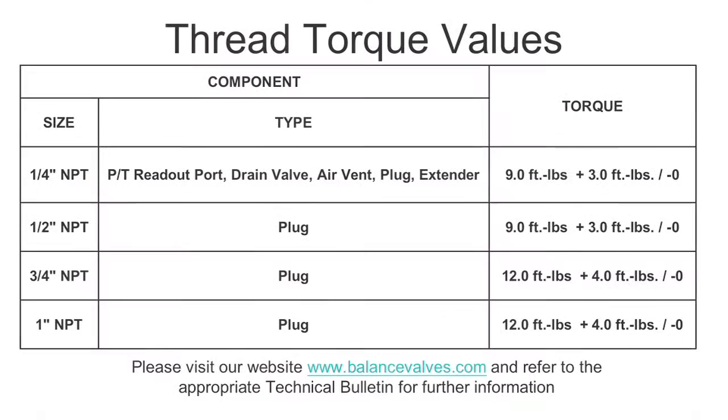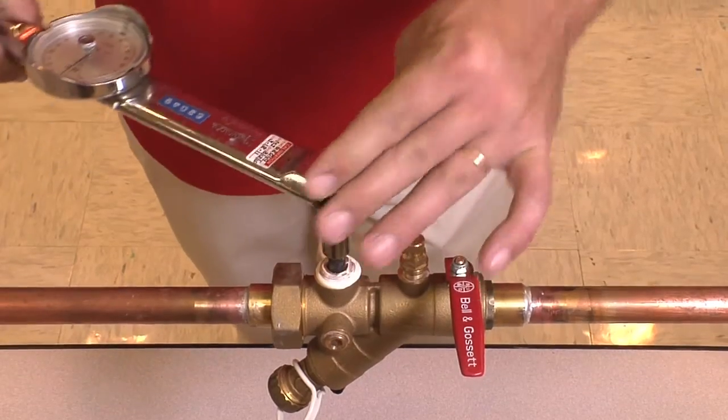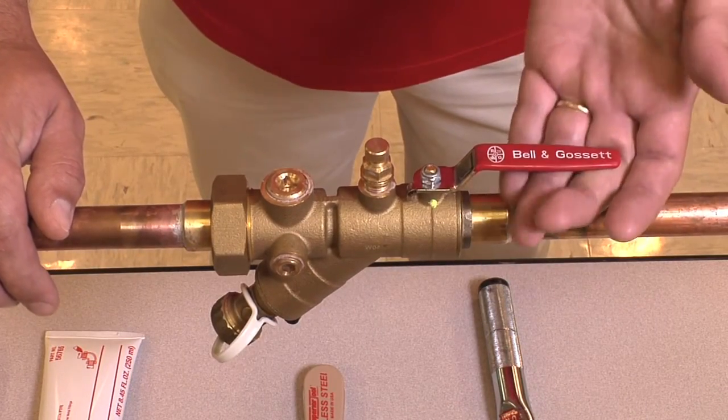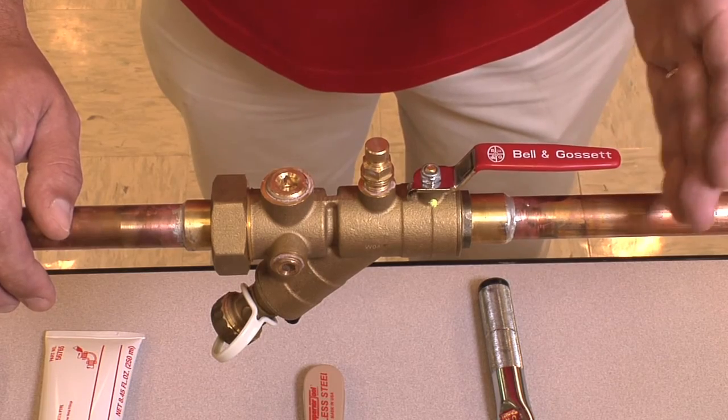Bell & Gossett has determined the following torque values to ensure a proper drip-proof seal. These values are printed in our technical bulletin, which can be found on our website at www.balancevalves.com. Once we've applied the proper torque value and removed all the excess sealant, we are now done with our procedure and can open up our ball valve and bring the valve back into service.